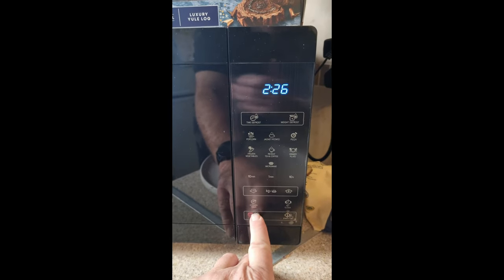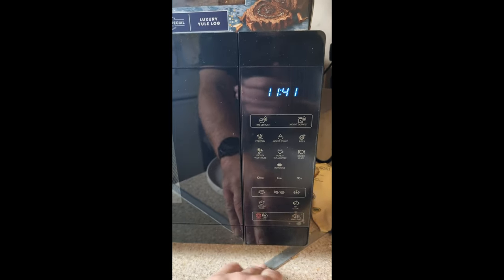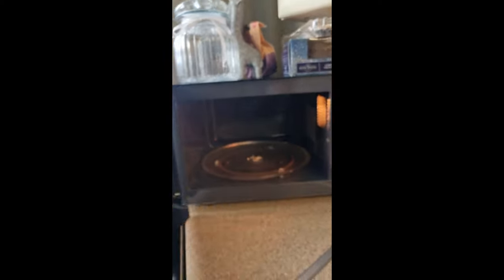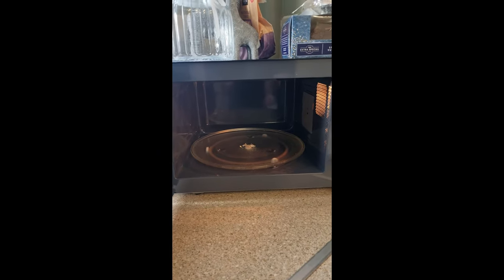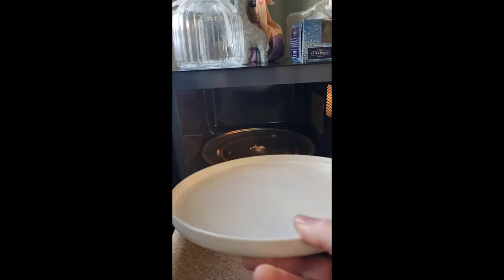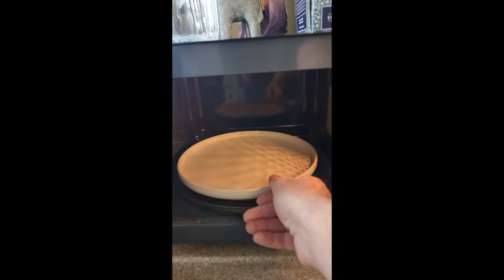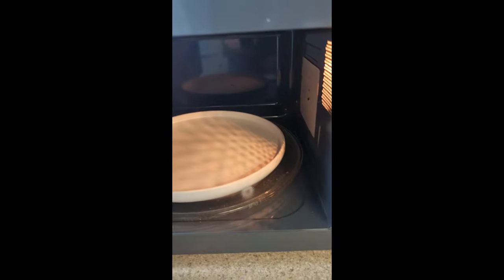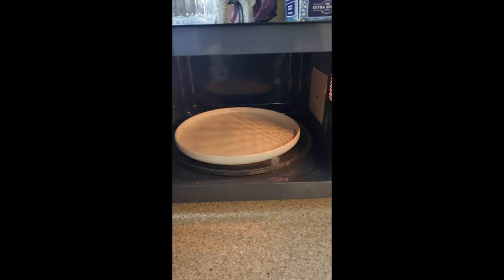I want it two and a half minutes, I just press it five times. It has an E-rating — I don't know if you can focus on that — it's an E-rating, 900 watts, Sharp, from Amazon. It's a massive interior. This is our dinner plate — easy goes in with room to spare.